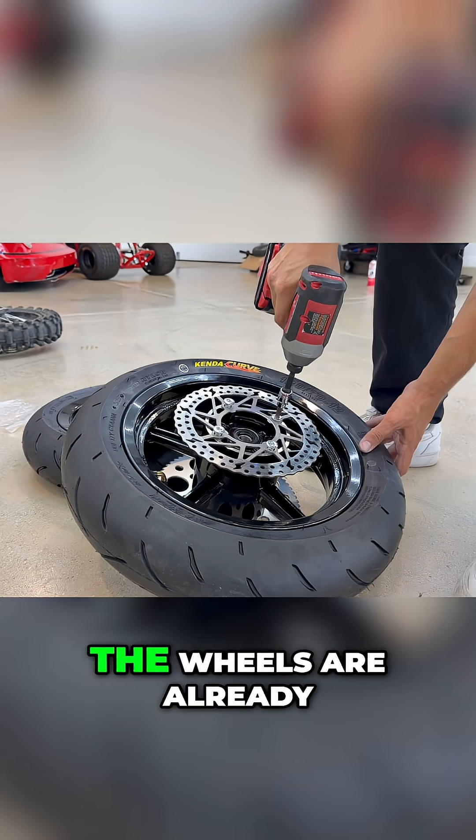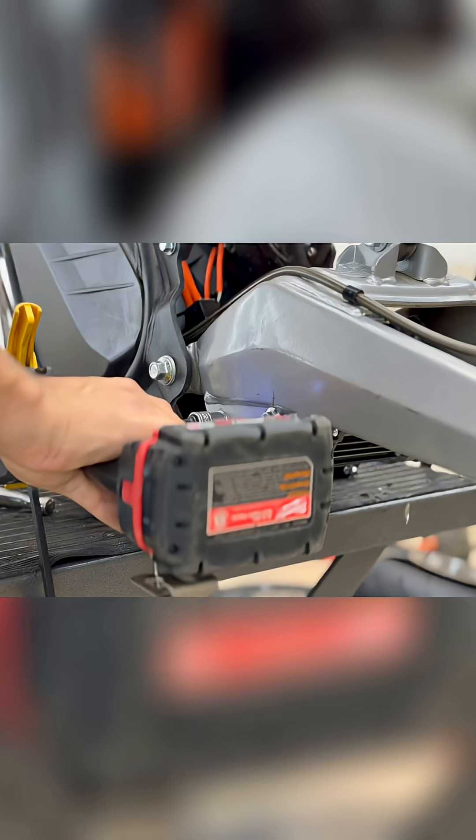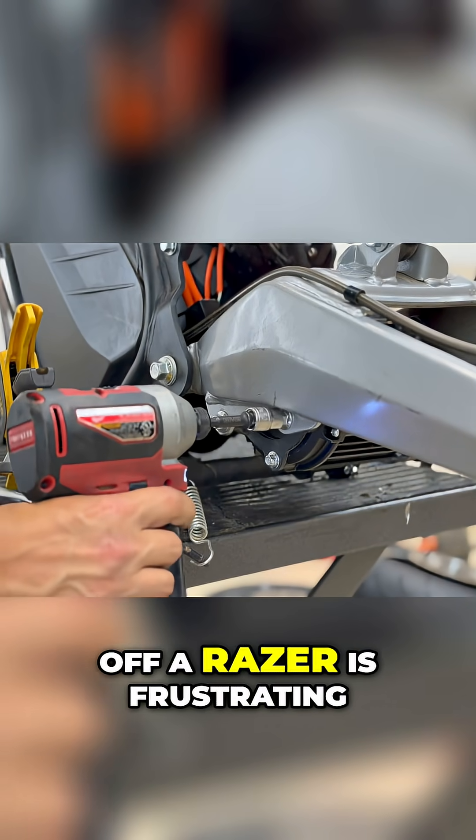You get a choice between a heavy steel sprocket or a way lighter aluminum sprocket. I'm going light since the wheels are already adding weight, and this will be a pavement princess anyway. Comparing this experience to a Razor build, I'm noticing I haven't crashed out yet.